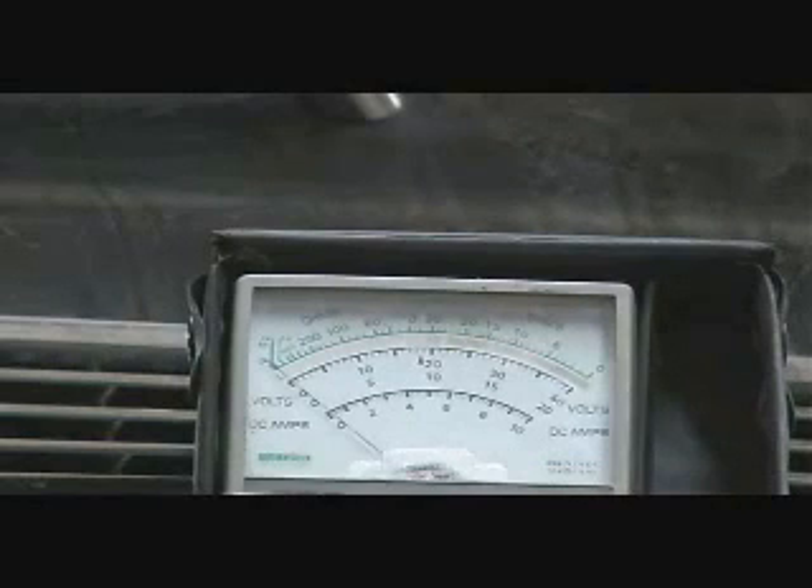We now have a reference voltage so we can measure input versus output voltage. We'll be looking for roughly 230 volts to be coming out of the power pack and into the coils. We are hooked up to test the output of the power pack now — we hit 230 volts, which means the power pack is indeed functioning properly.